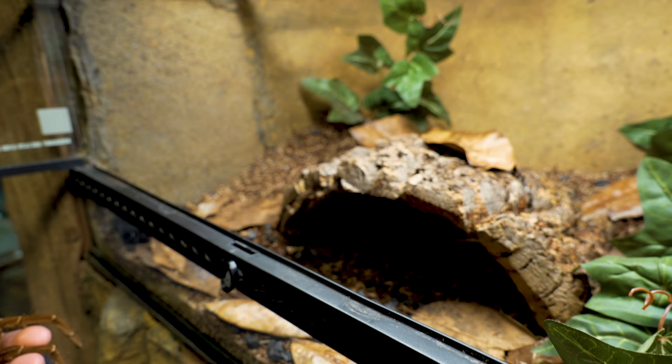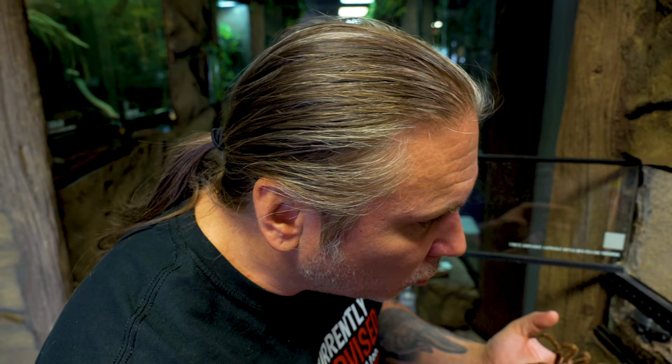I'm not gonna mess with her because she's in that vulnerable stage right now, but it's a much darker looking color — beautiful looking animal. It's gonna change a little bit as it darkens and hardens up, but it is a fresh, brand new spider.